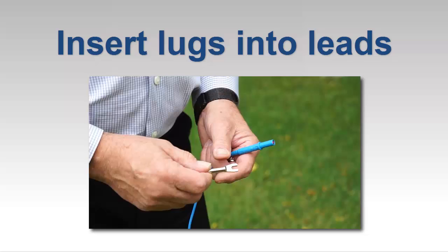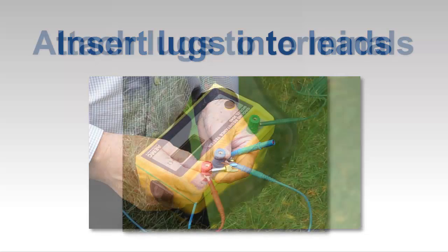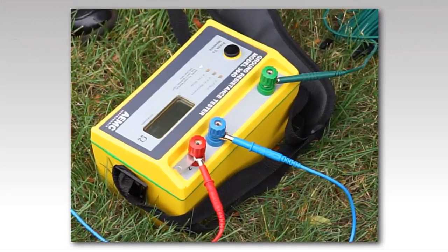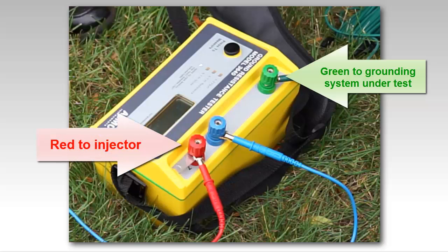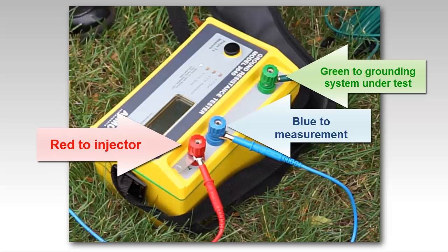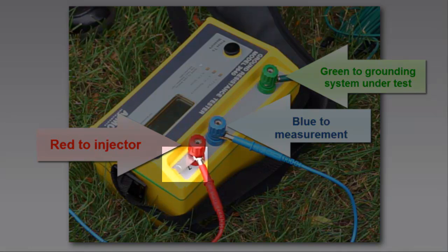We'll start by connecting the leads. Insert the provided spade lugs into the end of the leads and attach the lugs to the instrument terminals. The green lead connects the instrument to the grounding system. The red lead connects to the injector terminal and the blue to the potential measurement terminal. Notice the jumper strap attached to the red terminal — this is for connecting the red and blue terminals together for continuity testing and is not used in fall of potential tests.